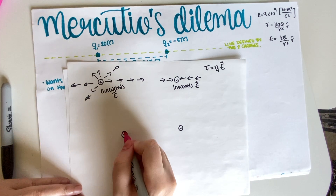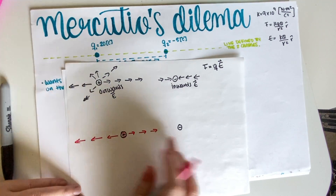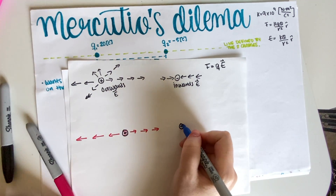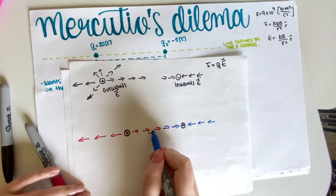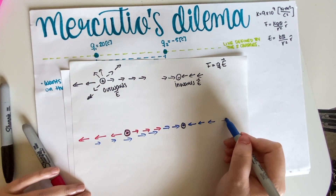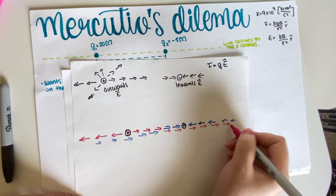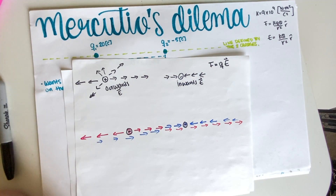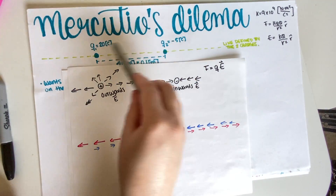So if you have these two charges placed together, the positive one produces an electric field on the line going outward in both directions, and the negative one produces an inward-pointing field on the line. These fields each extend in both directions along the line. Now, Q1 is 20 coulombs and Q2 is negative 5 — they're not the same magnitude.